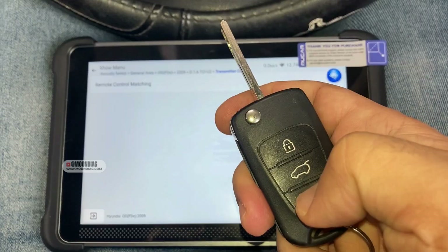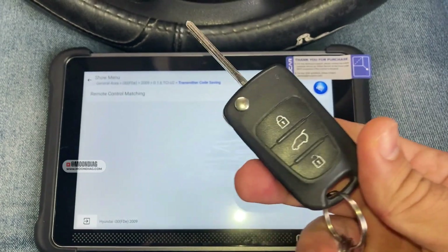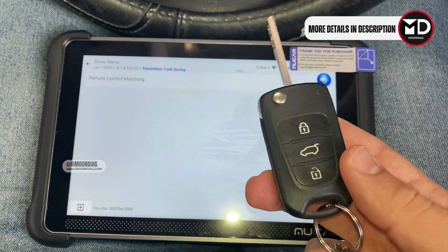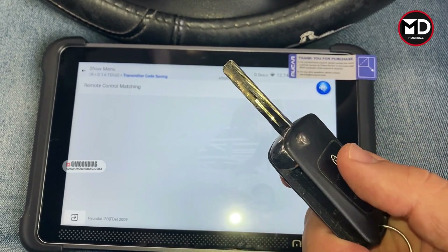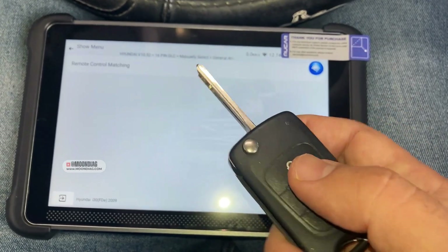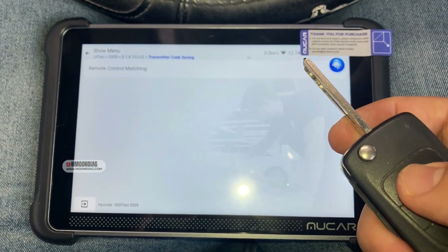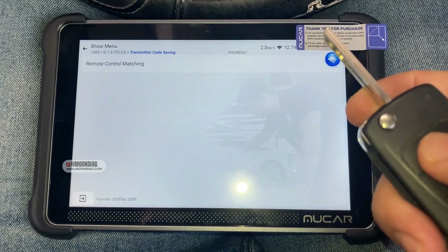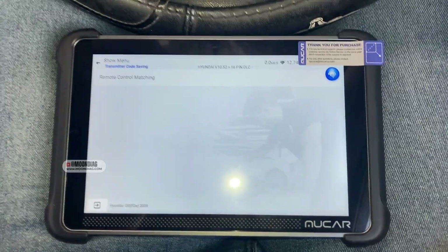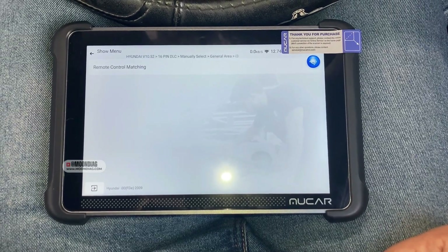The transmitter is working properly with no issues. This was how to register a new transmitter on this car. The registration on many Hyundai and Kia cars with this kind of blade keys is very similar — when you program the key you need to program the remote separately. On cars with a smart key system, when you program the key you actually program the remote at the same time. Thank you very much for watching, please subscribe to get notifications when we upload new videos.